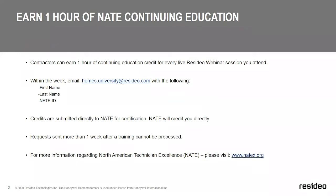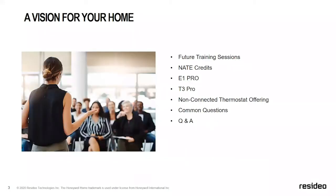One quick note before we begin: all attendees are muted. However, if at any point during our technical presentation you'd like to ask a question, please use the Q&A feature found in your Zoom webinar controls at the bottom of your screen. We reserve the last 15 minutes to answer questions. Now we're going to turn things over to Paul Solberg, who's part of our national account sales team and will share his expertise on our non-connected thermostat portfolio.